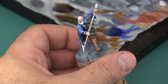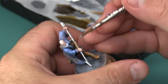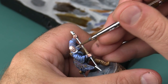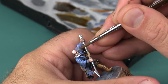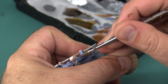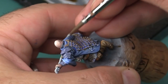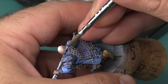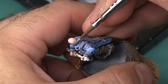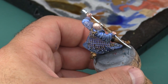Now I'm going to start working on Grayscale's face, which is easily the trickiest part of this model. To start with I'm base coating his beard and hair with a darker gray. I'm then mixing a little bit of white in with that gray to produce a mid tone, which I'll apply to his beard and hair as well.